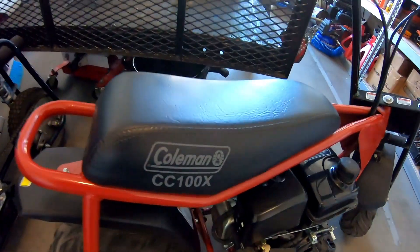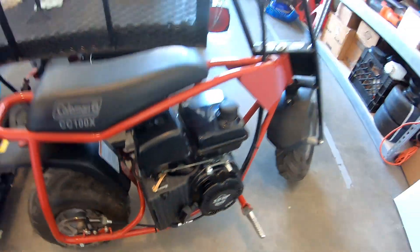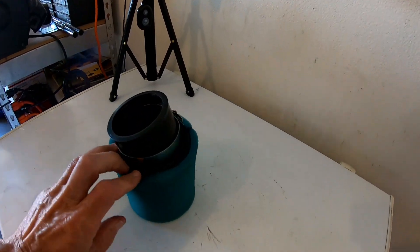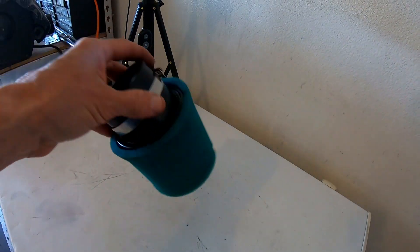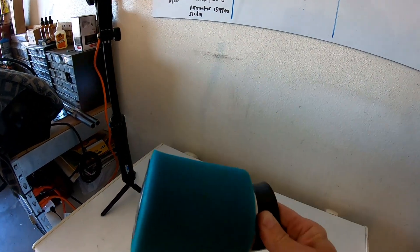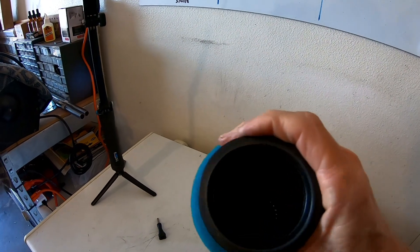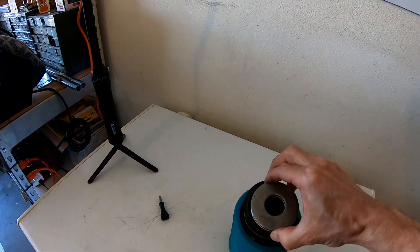I was trying to figure out a performance air filter for this Coleman bike and I didn't want to spend 40 bucks on it, so I went ahead and picked up one of these $13 air filters off eBay. It's a cotton gauze filter with a foam cover on it. This one has a 62mm opening, so I had to get a pretty big washer for it.